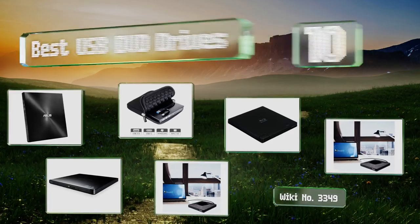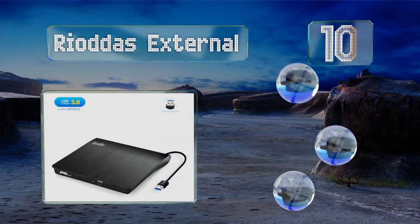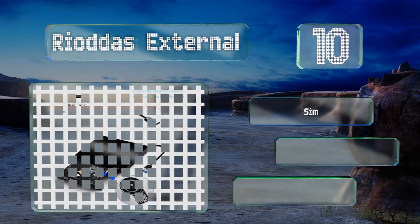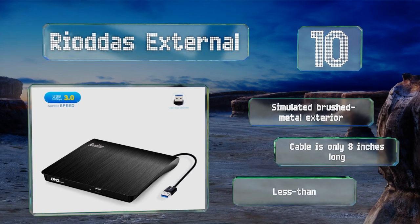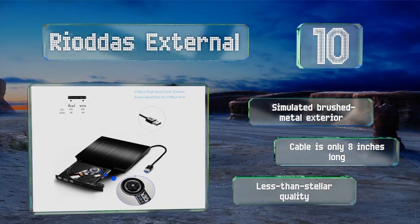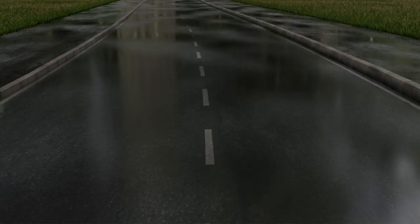Starting off our list at number 10, compatible with Windows, Mac OS, Linux, and in some cases even the notoriously picky Chrome OS, the Riodas External is a remarkably low-priced option that will satisfy most users. It's great for watching movies, though it may not work perfectly with all burning software. It comes with a simulated brushed metal exterior, however the cable is only eight inches long and the quality is less than stellar.